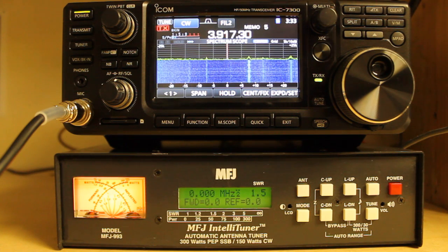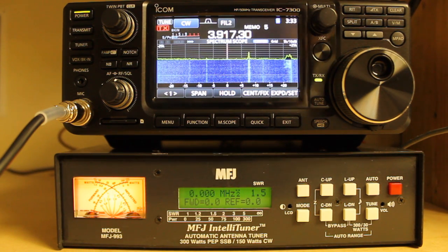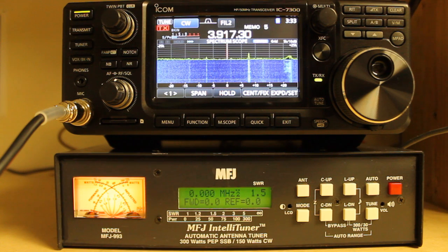There are 20,000 non-volatile memories in the tuner that are organized into four banks. The frequency coverage is 1.8 to 30 megahertz, so if you're looking for a 6 meter tuner, this is not going to be the one, but it's great for regular HF usage. It has a lighted cross needle meter as well as a backlit LCD.